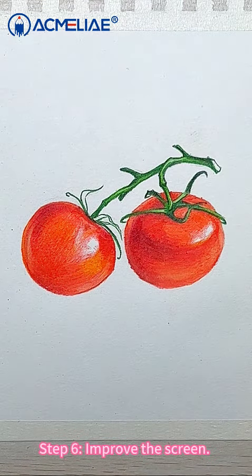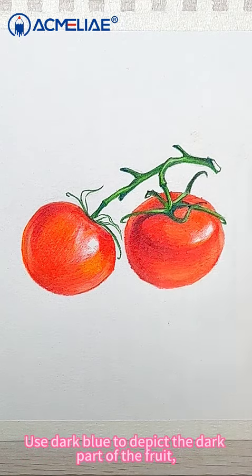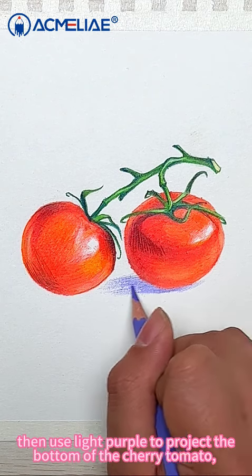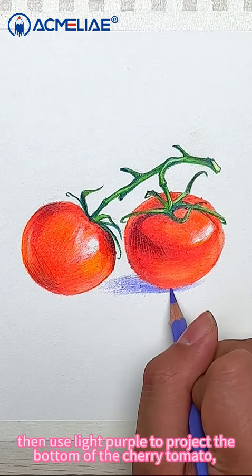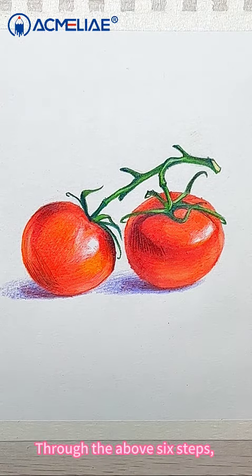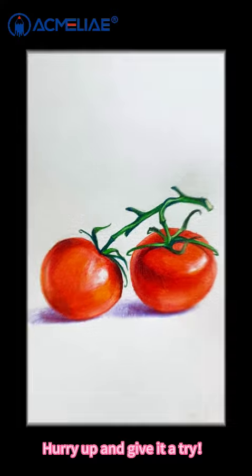Step 6: Improve the overall picture. Use dark blue to refine the dark part of the fruit. Then use light purple to project the bottom of the cherry tomato, and then add a small amount of white. Through the above 6 steps, the cherry tomato painting has been completed. Have you learned it? Hurry up and give it a try!